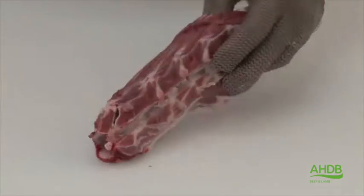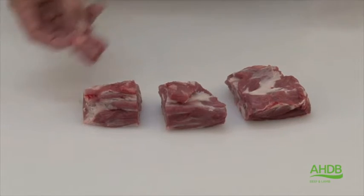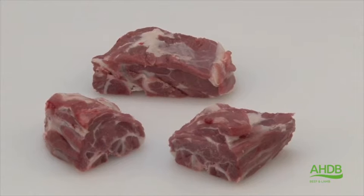Once we have done that we cut off the atlas at the end, and then the remainder is cut into three equal portions.